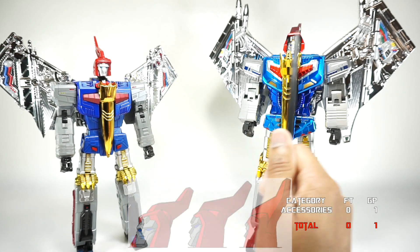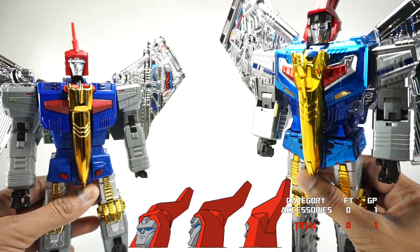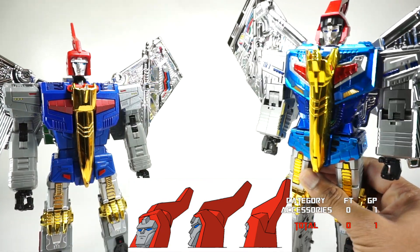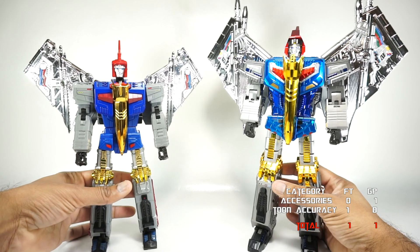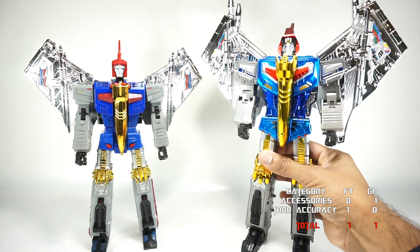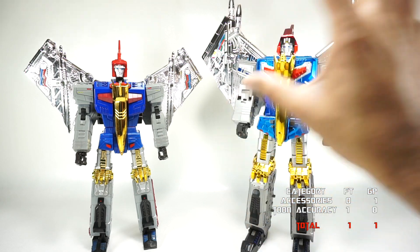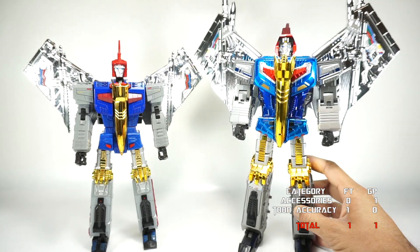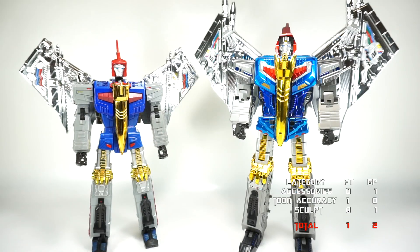On the faces, neither quite nails the cartoon — Fans Toys has a really big forehead, and Giga Power has a black outline around the face that isn't in the cartoon. But overall, Fans Toys nails the cartoon look, so cartoon accuracy goes to Fans Toys. Moving to sculpt: very obviously Giga Power nails it — they've got sculpt work all over every piece of the figure, and the added paint makes it stand out even more. Sculpt goes to Giga Power.